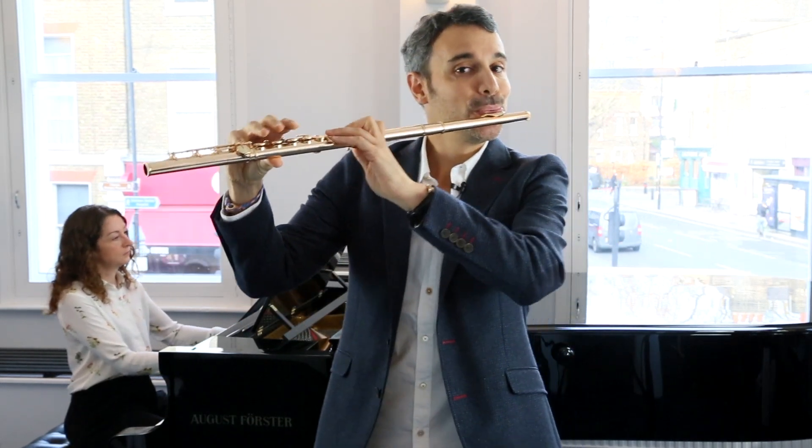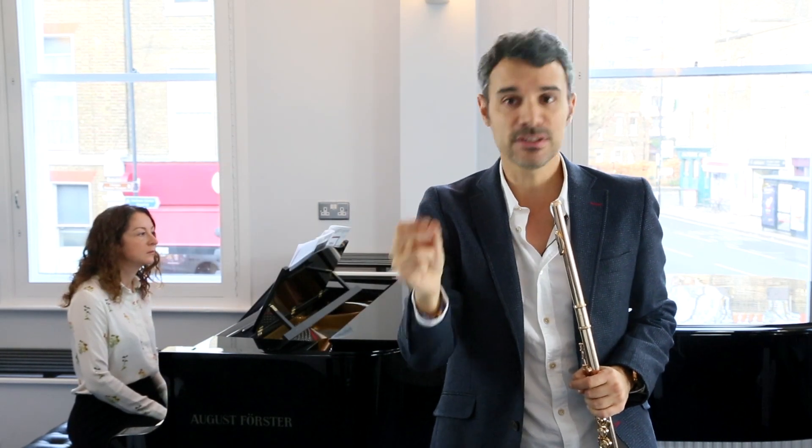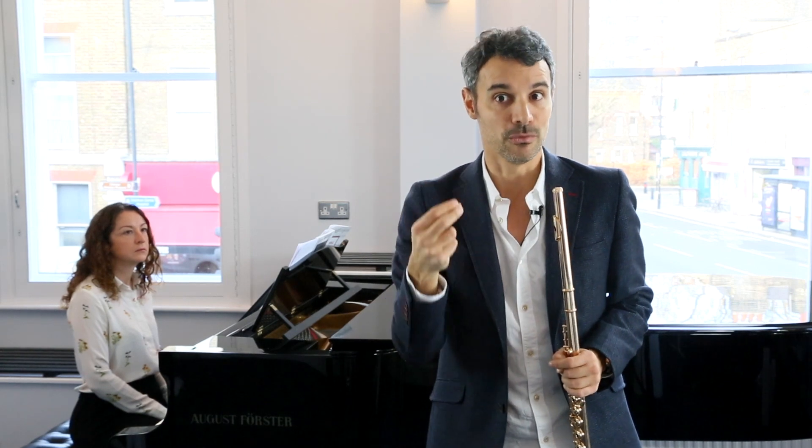The other problem we have is to start with the E-flat, because it's a very difficult note. The E-flat can be really flat — it's called an E-flat and it can be really flat, and on some flutes it can be even more flat.